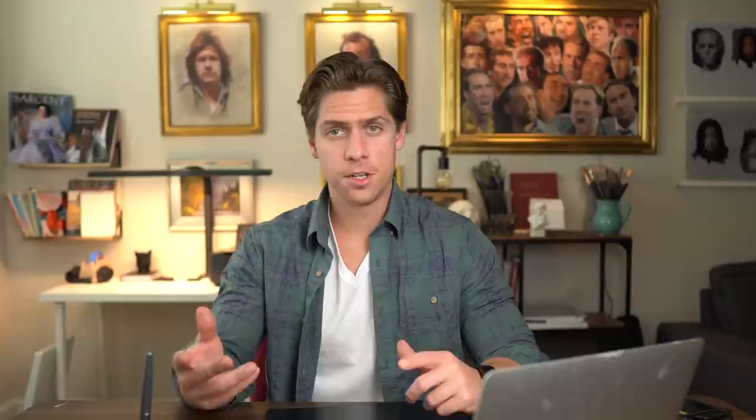Tip number nine: utilize a variety of brushwork to help create depth. With the street, I added more brush strokes in the foreground — as things get closer you can see more detail — so I used more smaller brush strokes up front and more simplified brushwork further back in the street. This is also very helpful when painting grass. Horizontal brushwork tends to recede in the distance and vertical brush strokes tend to come forward. So whenever you have a lot of grass and need to convey depth and it all looks like one color, use a variety of brushwork to push some areas back and other areas forward.